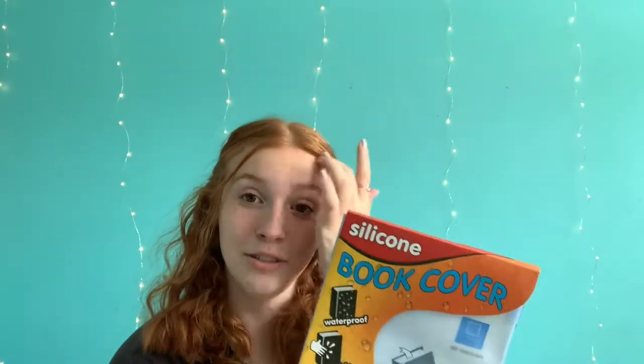Moving on, the next thing I have are book covers. I just have this one basic pink one and then I have this silicone one, which I really like. Mine from last year got ripped, so I had to get a new one.